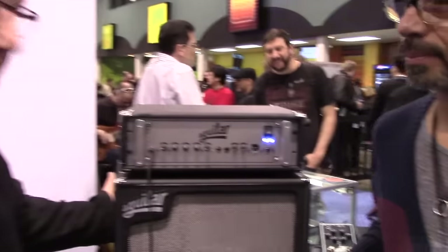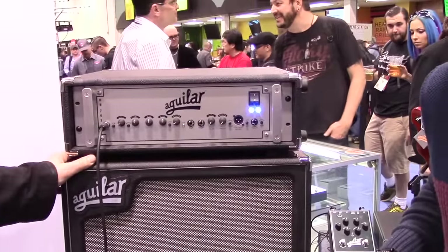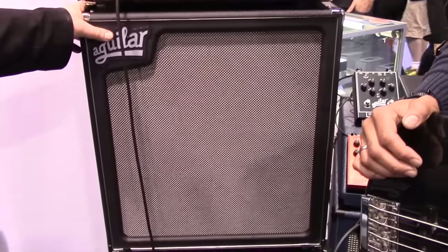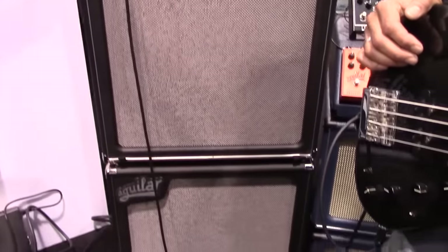At any rate, we're here today. We have a new product: the SL410X. It's this cabinet right here. It's a 4x10 with NEO drivers and a tweeter, great crossover. It has a great full sound, very punchy, very musical, and extremely lightweight.